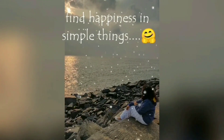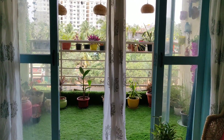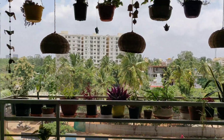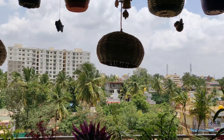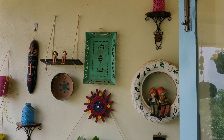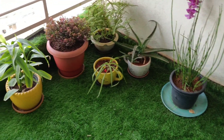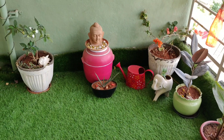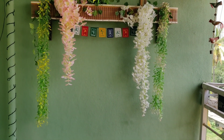I am giving you a quick tour of my balcony. I am going to show you three different types of floor seating arrangements. I hope you will like it.